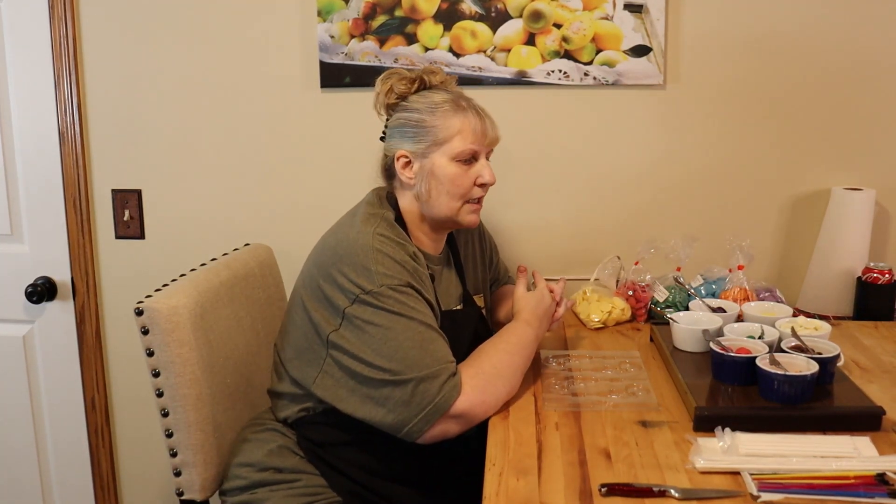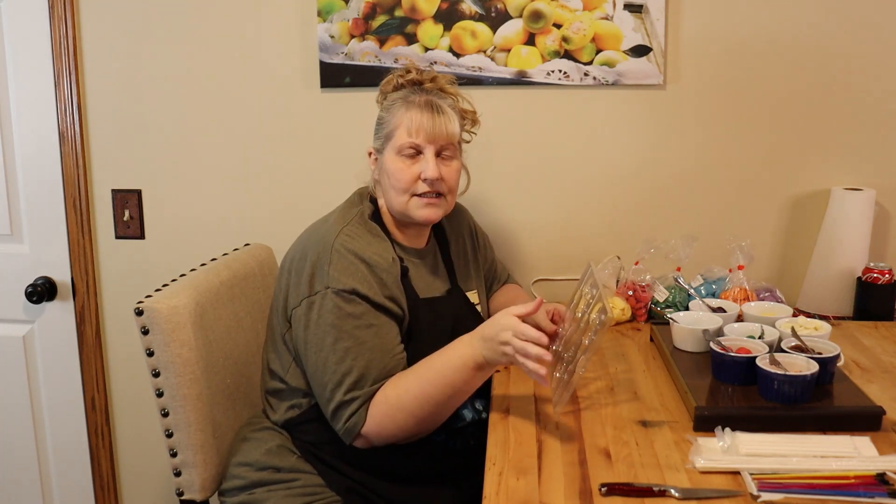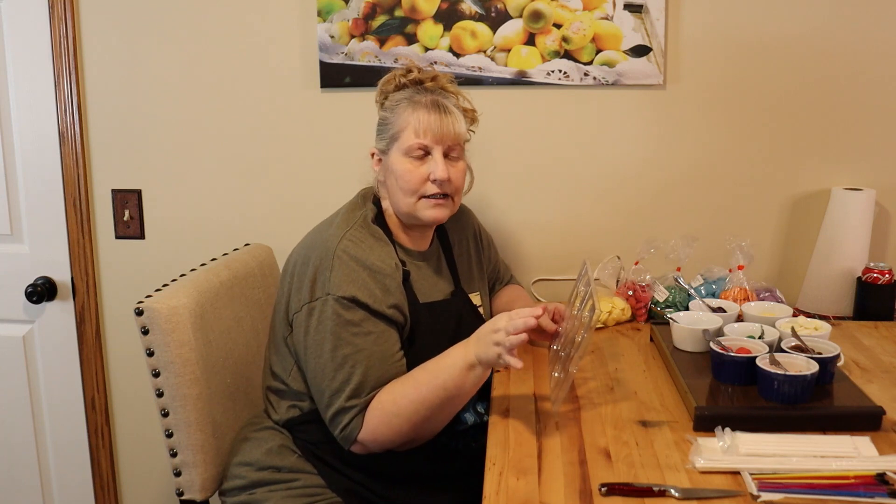Hi everyone, welcome to Jack and Cat Adventures. Today we're going to be making candy suckers — chocolate candy suckers for Christmas or Thanksgiving, whatever holiday you want. It all depends on the molds you're using.